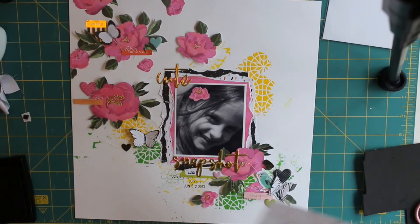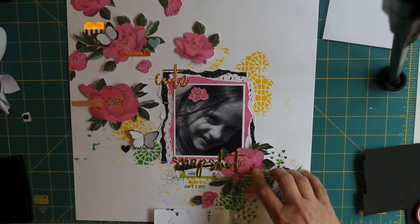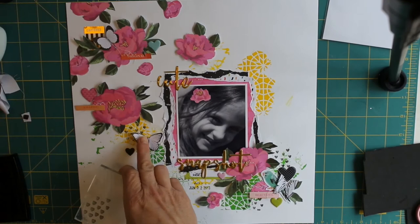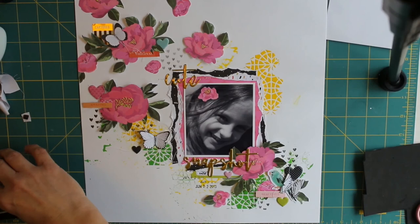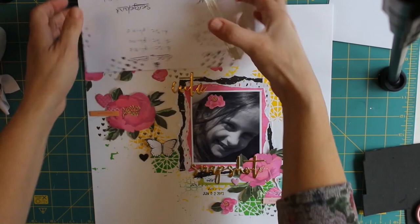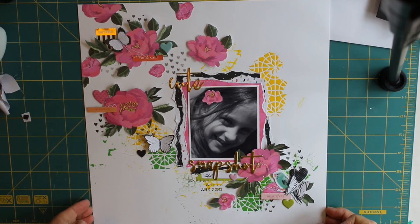I've stuck the gold thicker words down and machine stitched over them just so they don't fall back off the page. Then I wanted to add a little bit more background — it was a bit too much white space for me, and this should have been done before I stuck everything down, so you can see me struggling. I used a heart stamp from the Slice of Life collection by Amy Tangerine to add some black heart stamping to my layout, and then added a few more little hearts. I also decided I didn't have enough yellow and green at the top left, so I added a bit more texture paste from the Vicky Booten collection.